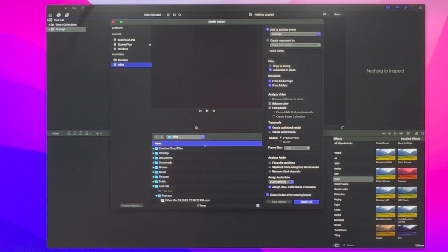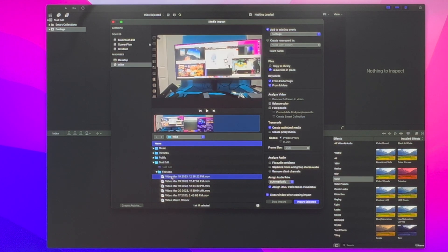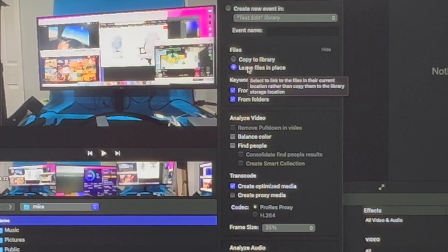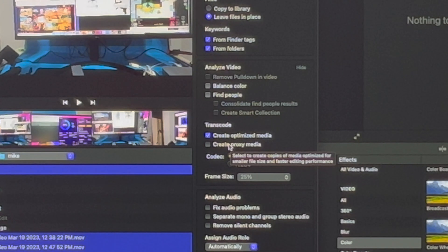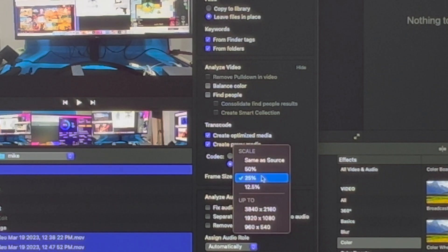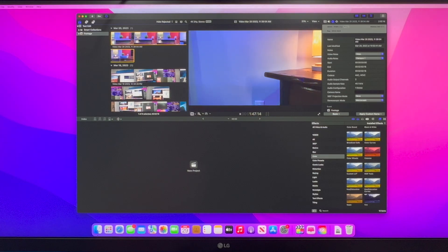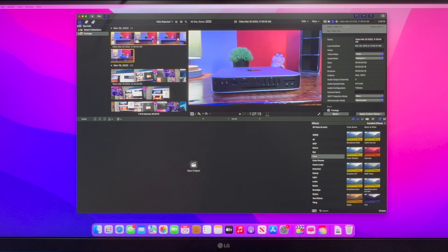Let's see how it works editing iPhone footage — that's about five gigs. I started off by selecting the footage that I want to import, but I also want to make some changes to the settings to save some space and stress on the machine. I want to leave the footage in place to help save room from duplicating the project. Under the transcode section, I'm going to create proxy media, which will allow copies of the media optimized for smaller file size and faster editing performance — we need all the help we can get. I'm also going to limit the frame size to 25%. As you can see, I'm just playing the footage in the library and it's already laggy.